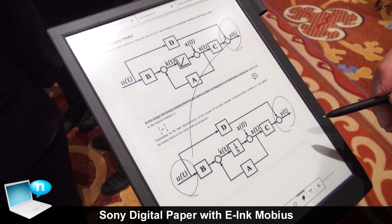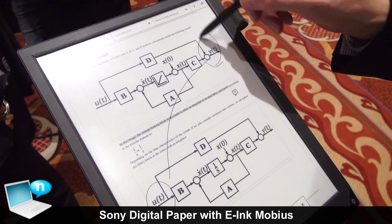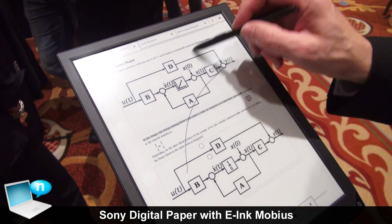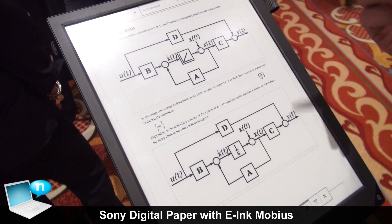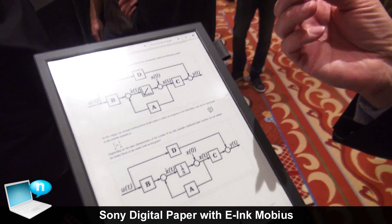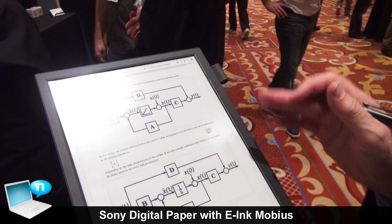It also has erase capability where it actually remembers the region, so it knows that those objects were entered all together. I don't have to actually erase it — I just have to swipe over the device itself. So it's the reading capability, it's light, and the inductive touch with a very fine detailed stylus that makes this a very different product.